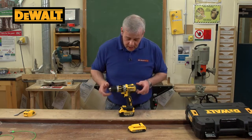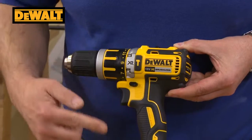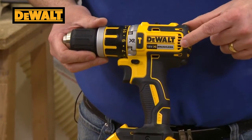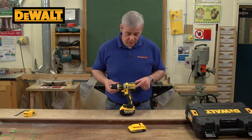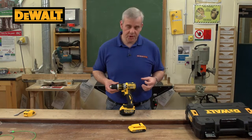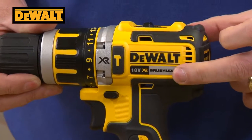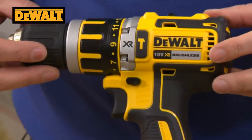This particular model has the XR motor. It's 18 volt and runs on the lithium-ion platform, which is the latest technology in batteries. It has the brushless motor, which is the latest technology in cordless drills. Most cordless drills have run on brushed motors where you have two carbon brushes — they wear out and you have to replace them, causing downtime. Brushless motors are much more efficient and have much more longevity.